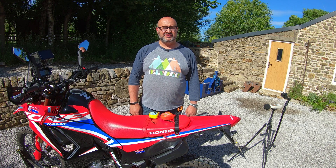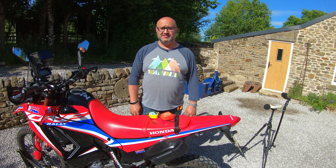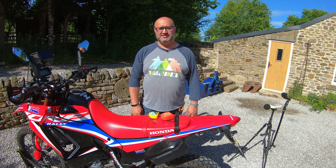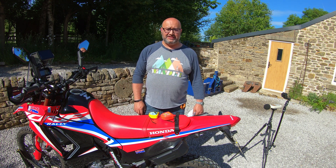Hi there, Andre here from Peak Motorcycles. A slight change of scenery today — I'm outside the garage, it's a beautiful sunny day, and today I'm going to be doing the first in a series of videos about the exhaust on my Honda CRF 300 Rally.